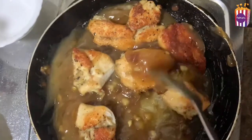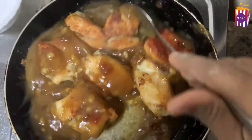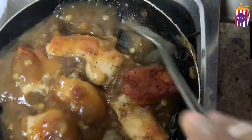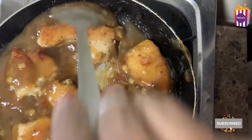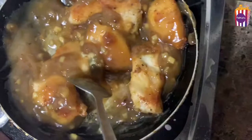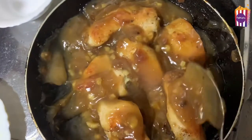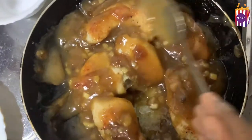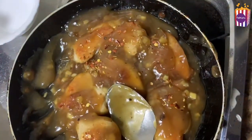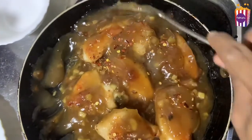Now the sauce is ready. We will add the chicken and cook for 3 minutes, then add the sauce to the chicken. Add a little chili flakes and add the sauce to the chicken.